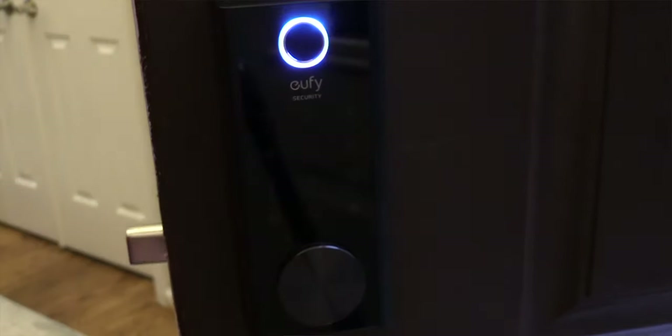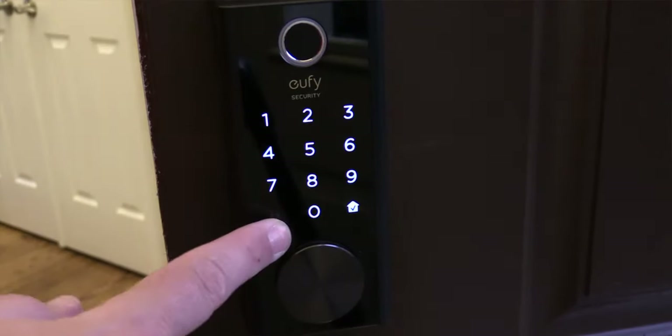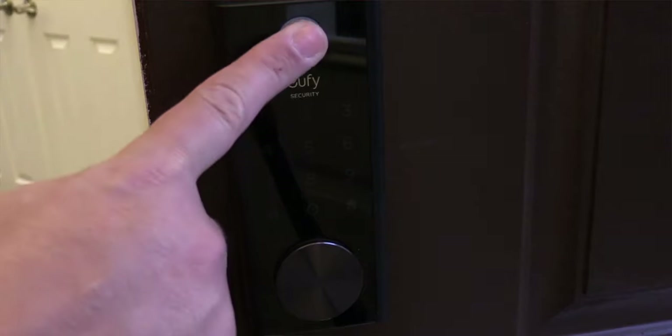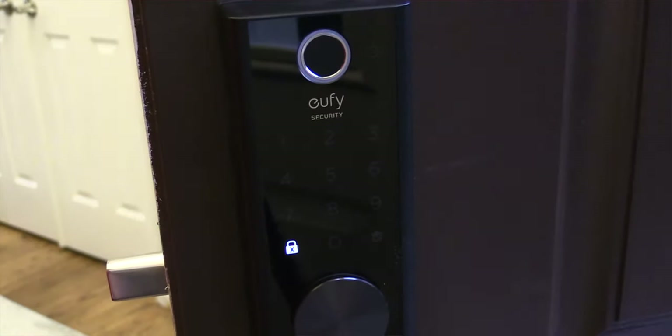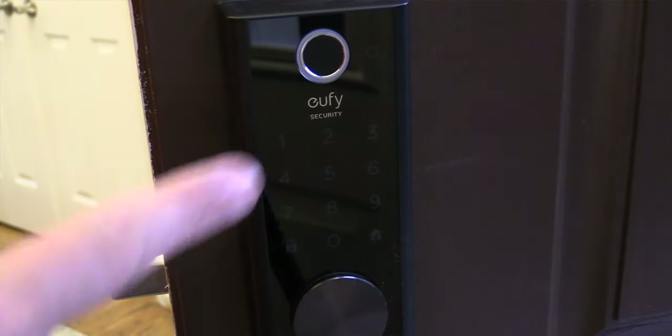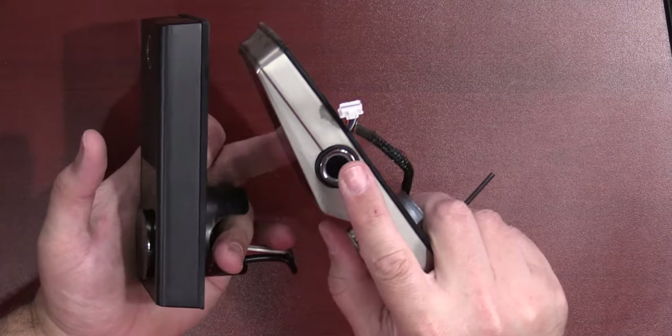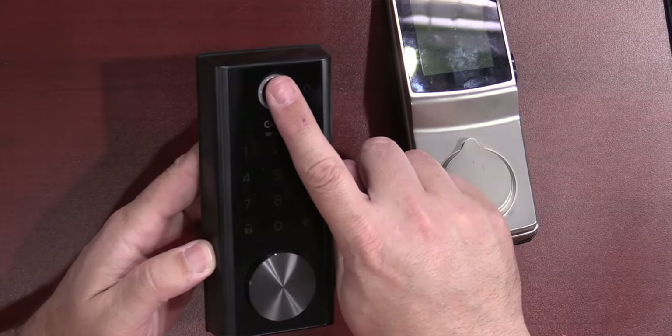I've tested fingerprint readers in other locks and I got to tell you, this one is pretty fast. They say you can unlock in 0.3 seconds, and most of the time that is true — but if you don't have your finger on there fully, or it's the wrong side, it does give you an error. I'd say nine times out of ten you're going to get in pretty fast, but that one time you might have to try two or three times — and that's just fingerprint locks for you. In the near future I might do a comparison of different fingerprint locks — let me know in the comments if you want to see that.